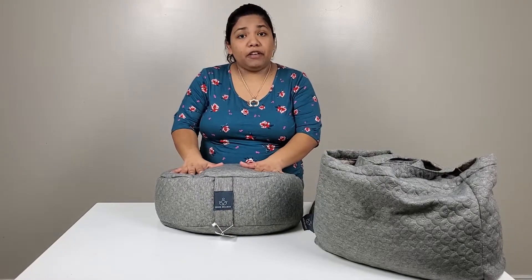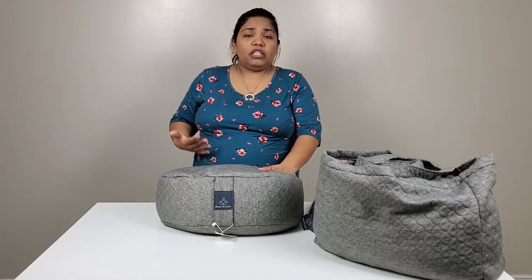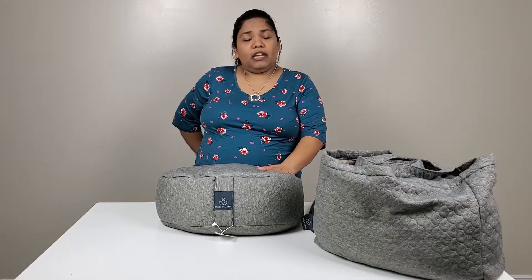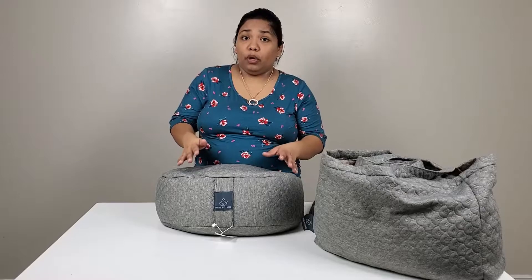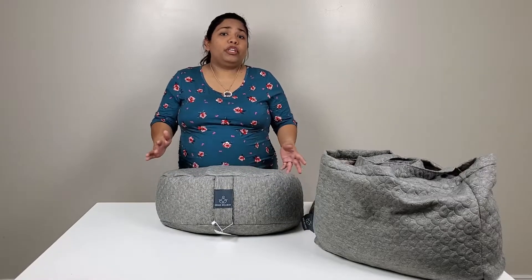This is specifically for your back so you don't hurt it in the future or get back pain. Like I said, this is amazing for people that love yoga. You sit on this and it gives you the best support you can have.